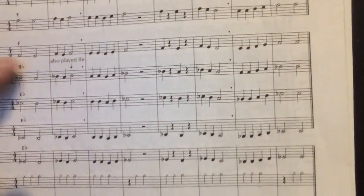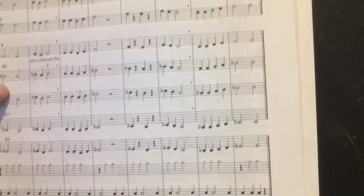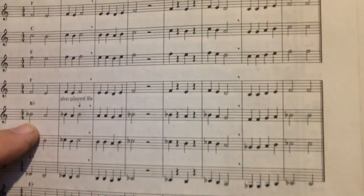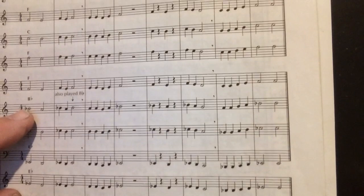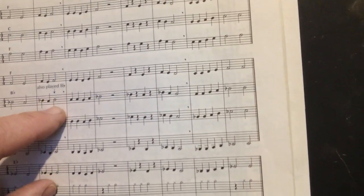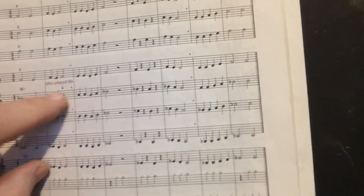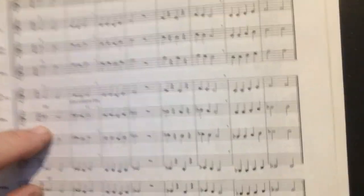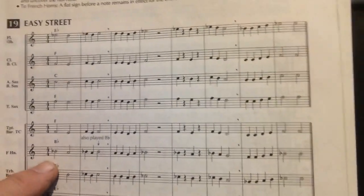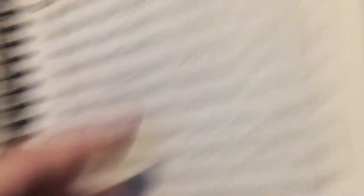Now let's get on to learning the song. Just like with our other songs, we're going to say this first. One, two, ready, go. Ta, ta, ta, ta, ta, ta. Let's do that again — half notes and half notes and quarter notes and half note. One, two, ready, go. Ta, ta, ta, ta, ta, ta, ta.